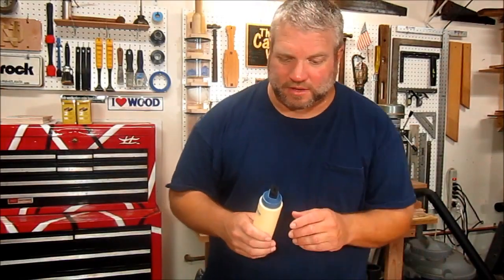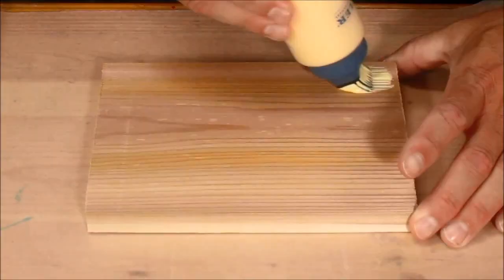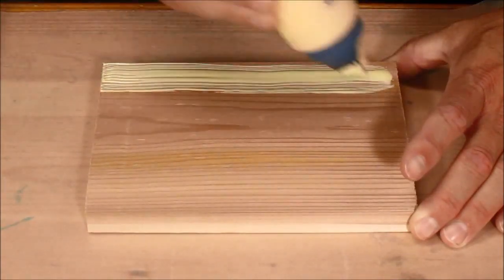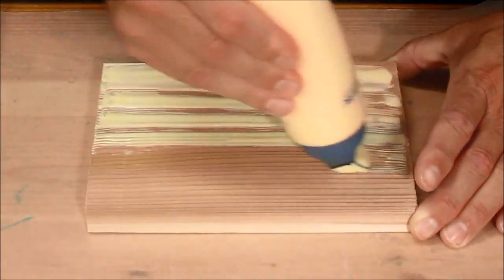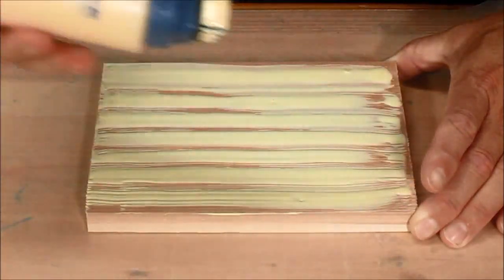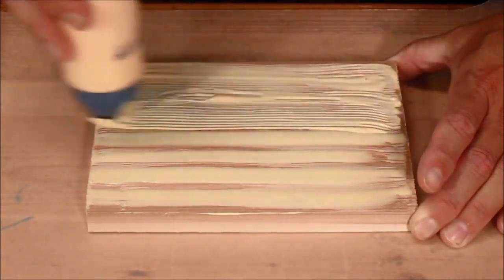Now I'm going to start working on the boards I'm going to use to build my bandsaw box. I've attached the glue brush attachment to the bottle, and I notice there's a hole in there that feeds the glue out of the bottle and onto the brush. I'm gently squeezing the glue bottle to feed the glue to the brush — it spreads really quick and evenly. And once I cover the whole board, I can stop squeezing and just use the brush to spread the glue evenly across the whole board.